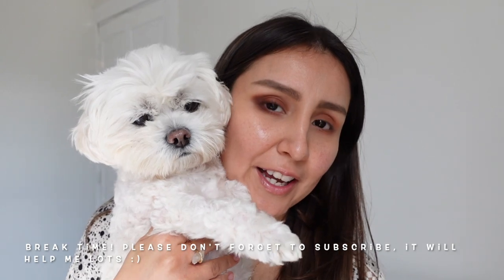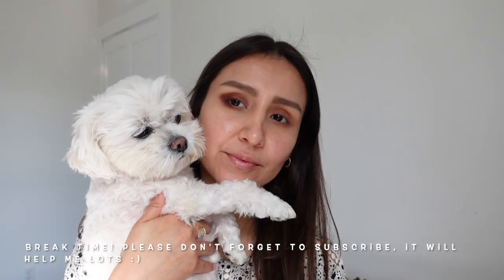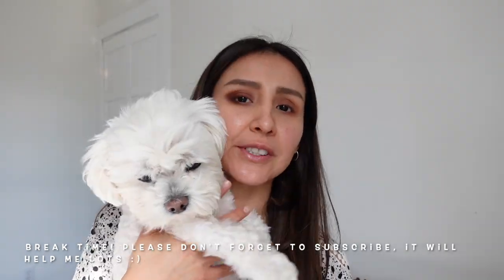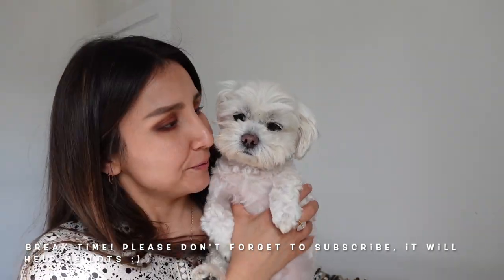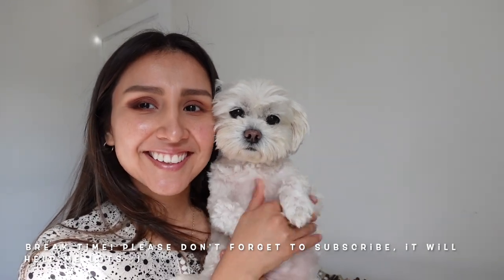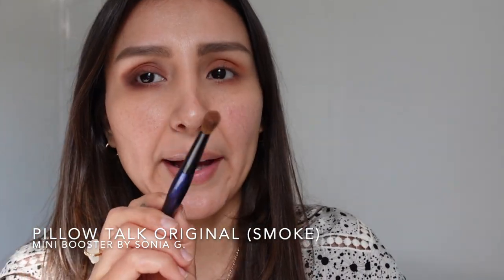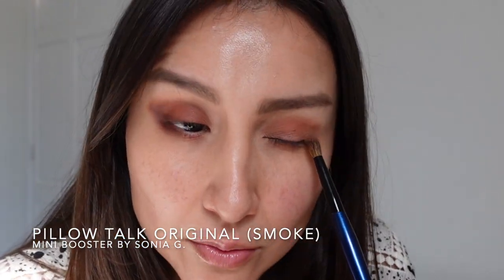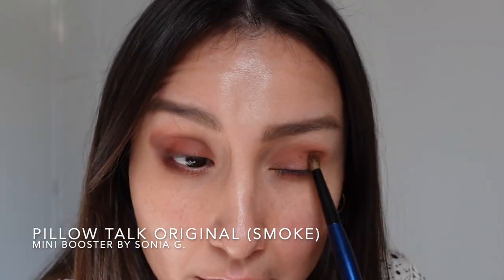That was my dog Olivia scratching at the door — she wants to be in every video, very cute but very demanding! Alright, back to it. I'm going to do the same thing with the original Pillow Talk — grabbing the smoke shade, packing it on my brush, and focusing it on the outer side of the eye to create some depth.